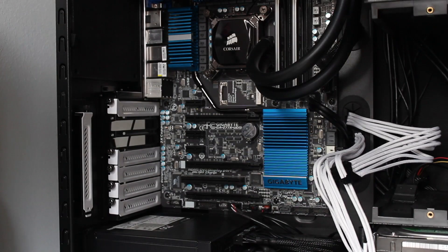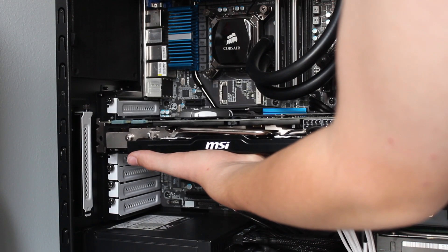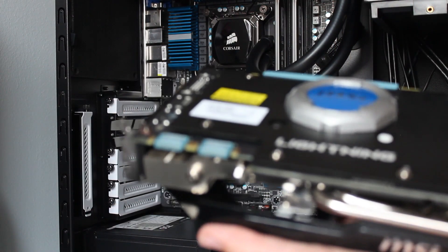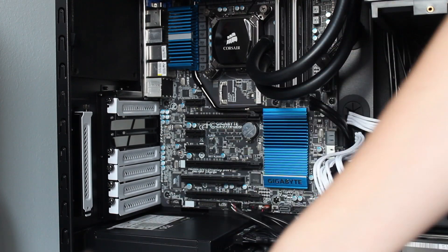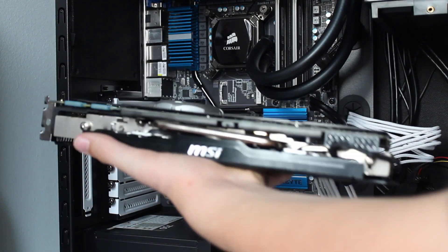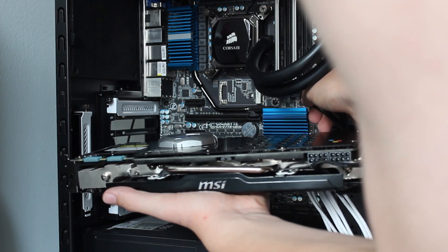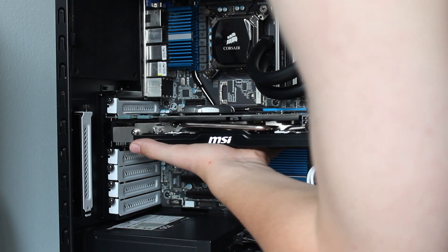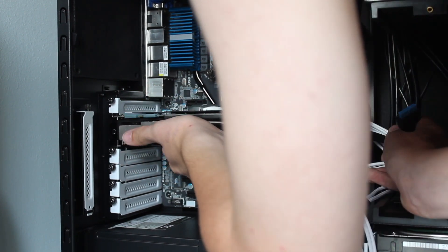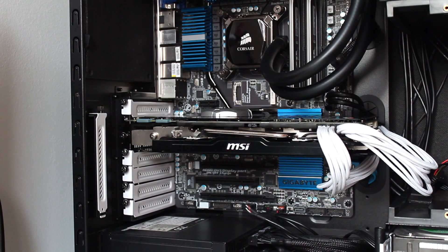I'm going to install the GTX 770 Lightning Edition now. It's pretty big - this is a Fractal Design Define R4 and it actually reaches over to the hard drive cages, so I wasn't sure it would fit. Taking off the PCIe 3.0 placeholder - don't touch those pins - removing the slot covers for the graphics card and sliding it in. I had to take out a USB connector that was in the way. Slide it in, you hear the click, and it is installed.